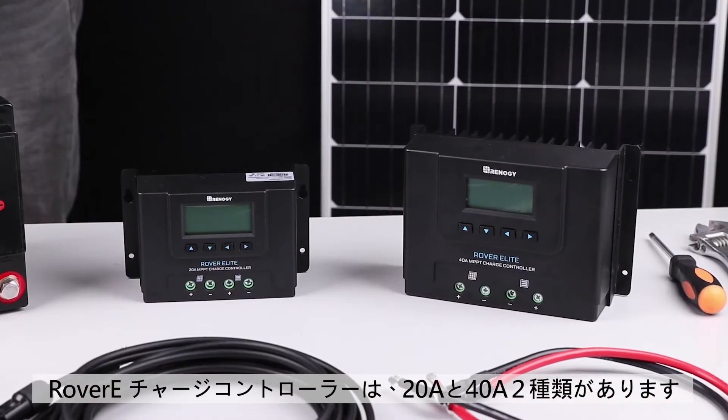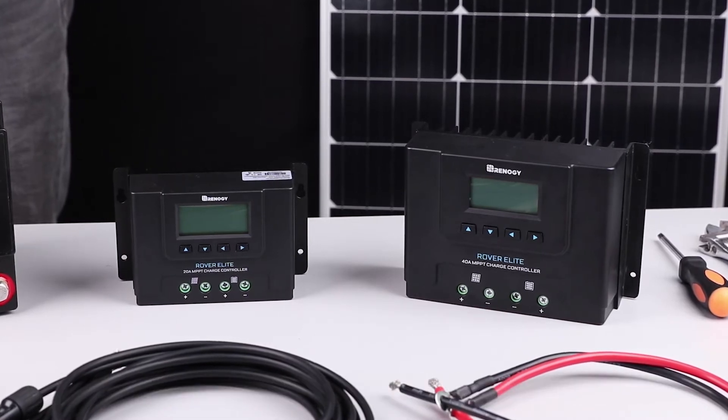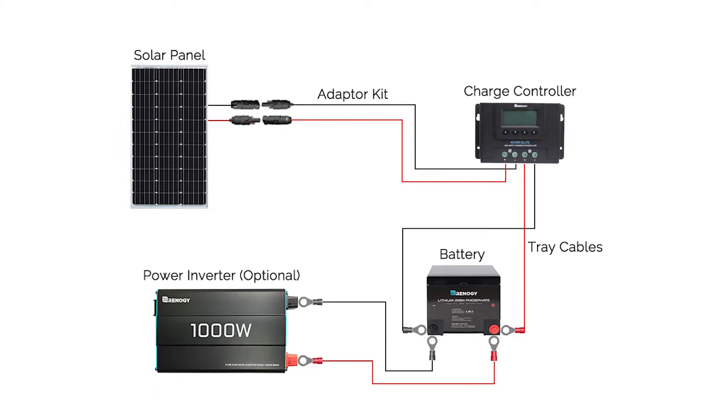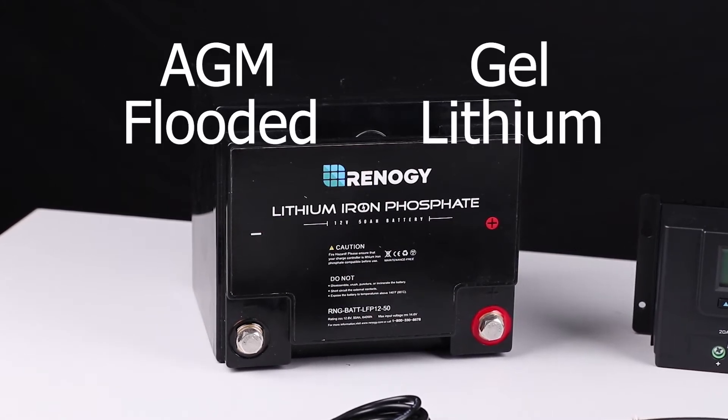The Rover Elite MPPT Charge Controller is available in a 20 amp and 40 amp version. It can charge 12 volt or 24 volt solar systems and is compatible with deep cycle sealed, AGM, gel, and flooded batteries.